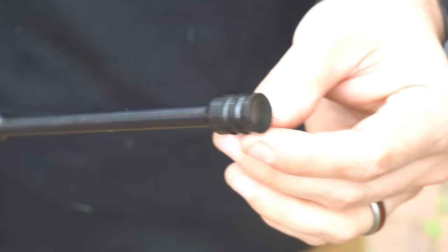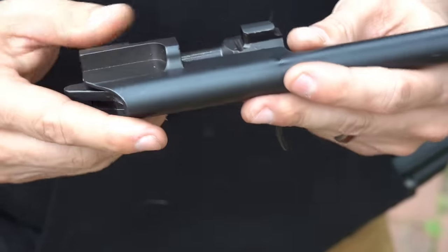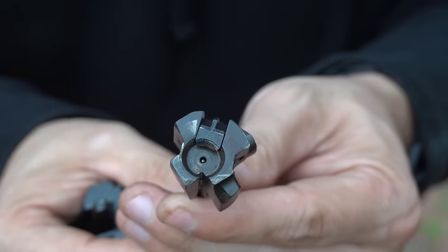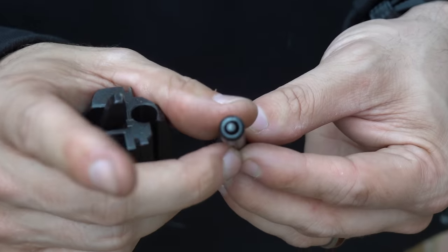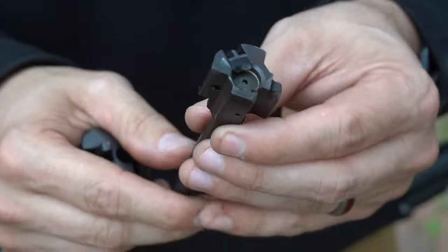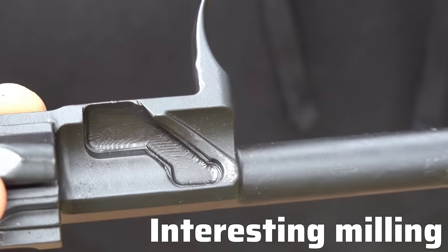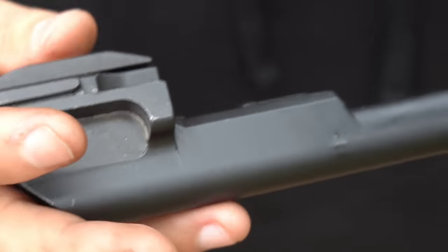Going back to Pioneer Arms as a company — a lot of people on the internet, Reddit, Facebook, Instagram, pretty much anywhere I posted about this gun — I would say 90% of the comments were like 'I'll pray for you, bro.' 10% of people said they bought one and it was actually okay. The overwhelming majority have absolutely no love for Pioneer Arms and would tell you to avoid anything they make. You should have seen some of the messages I got when I just showed a picture of the box — it infuriated some people that I bought this.